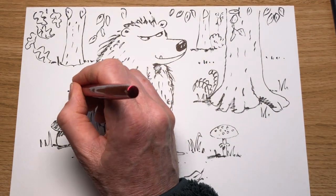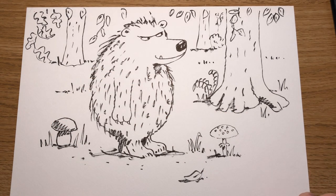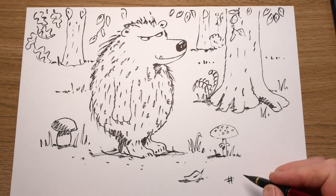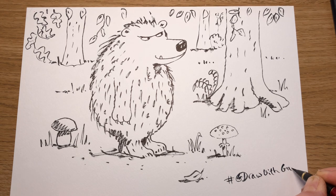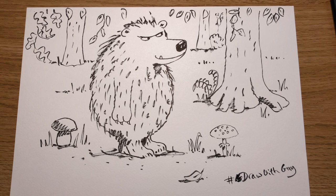There we have a very bad bear up to no good in the forest. I'd love to see your bears — if you post your drawings, add hashtag Draw with Guy and I'll be able to see them when they're posted. It's just Draw with Guy. Well done — you're an artist. See you next time.